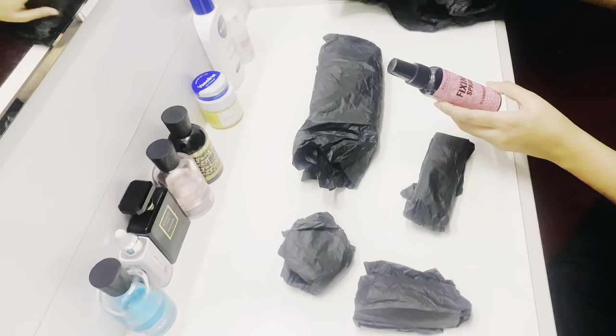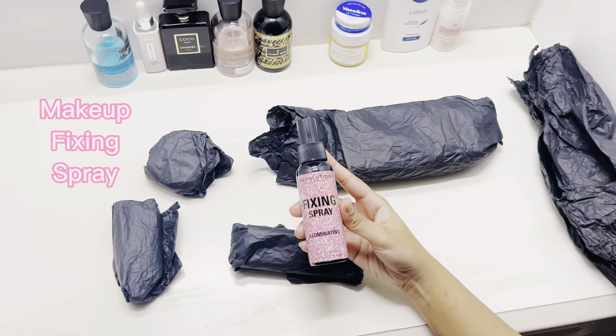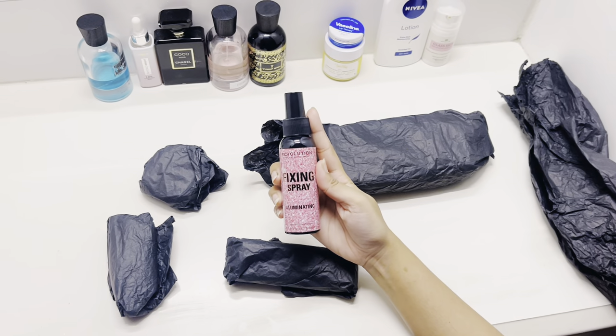Wow! It's an extra fixing spray. The first thing we have is the fixing spray — when you do your makeup, it sets it for the entire day.